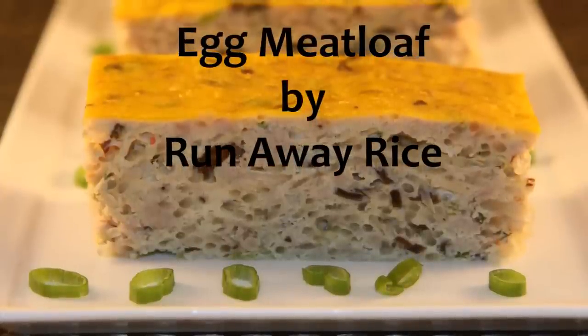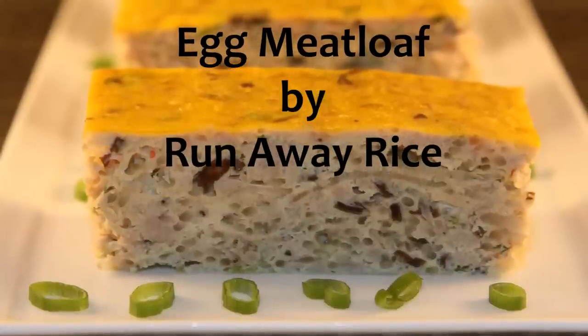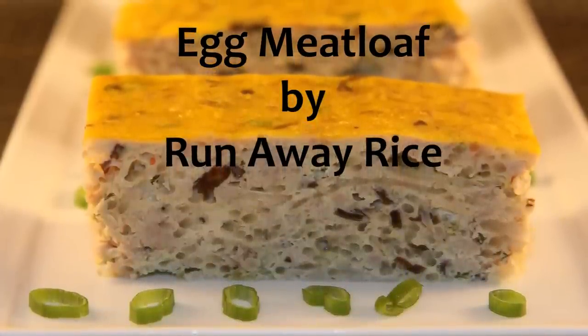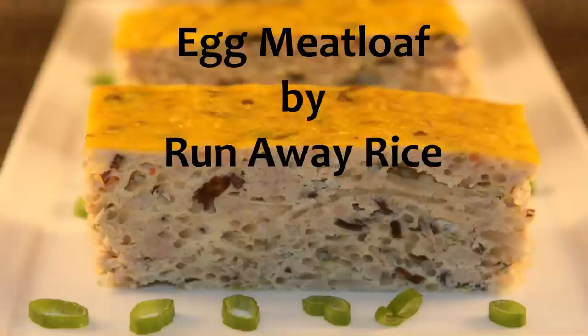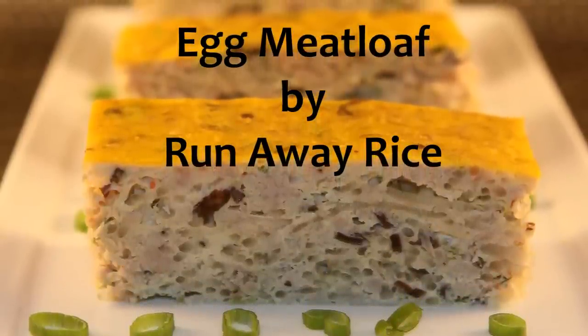Hi friends, this is Trang with Runaway Rice. Today I'm sharing with you a recipe for Vietnamese egg meatloaf, also called jia dung. This dish is typically steamed, but I'll show you that baking it is much easier. Let's walk through the steps for this delicious and simple dish.